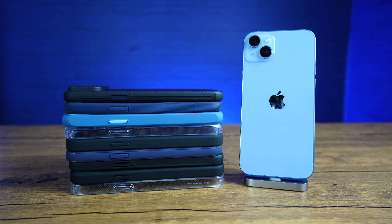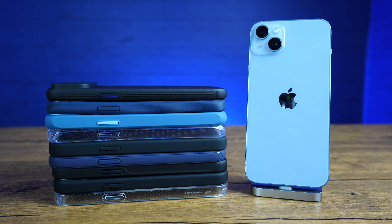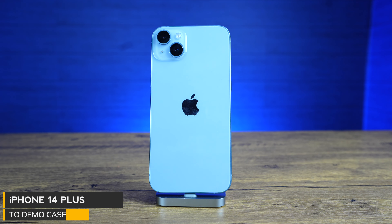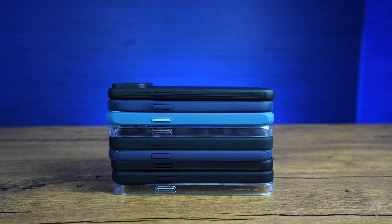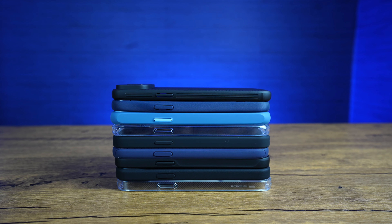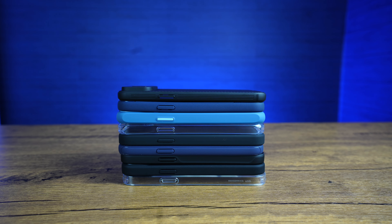How's it going, everyone? Phil here from Ferris Technology. These are the best cases for the iPhone 14 for under $25. For today's video, we're using an iPhone 14 Plus, but all of these cases are available for every iPhone 14 model. I'm gonna link them all in the description box below so you can check out the current colors and pricing. All right, let's get started.